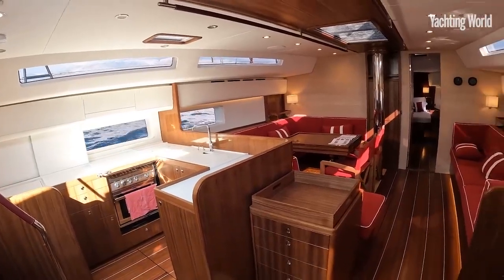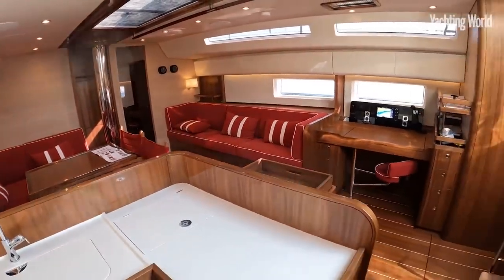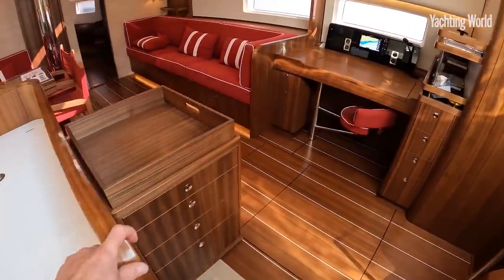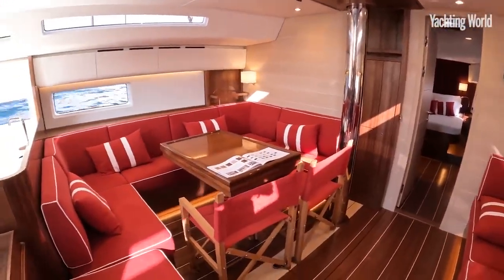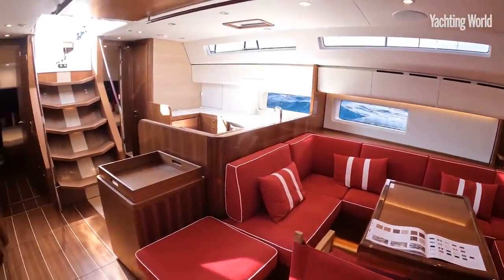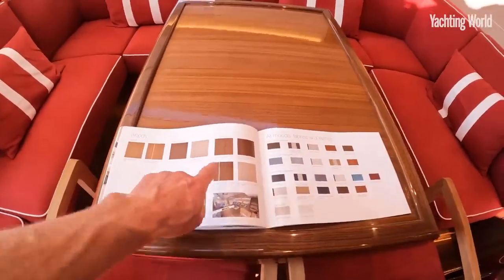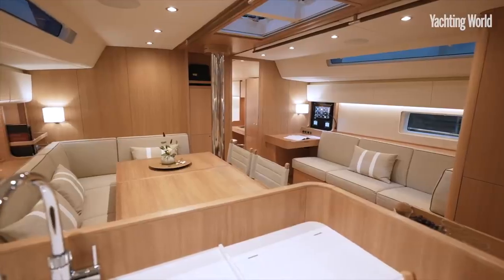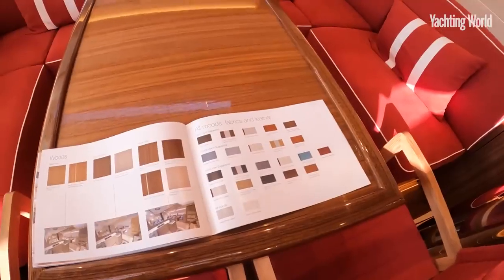This is the Velvet Vibe interior — there are three different styles, basically designed by Miso Popi. This one uses a combination of walnut trim with gloss in some areas and on the soles, with light oak on the bulkheads, and red leather on the cabin bulkheads. You can see the three different moods: Velvet Vibe with American walnut, a Scandi version using dark oak or white oak, or a Swan Soul with natural oak — each offering loads of different upholstery fabric and leather options.